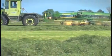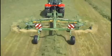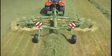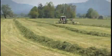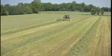With Krona Twin Rotor Center Delivery Rakes, you can rest assured that your forage harvest will run like clockwork. The Krona Swadro models are serious machines that deliver the cleanest sweeps anywhere.